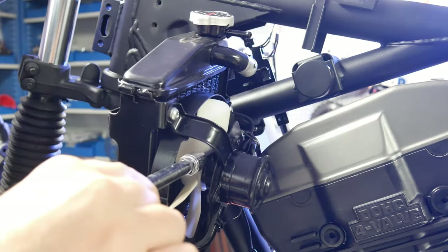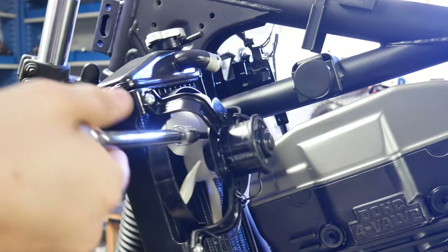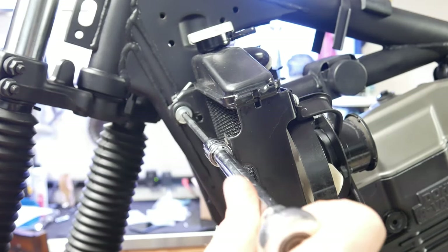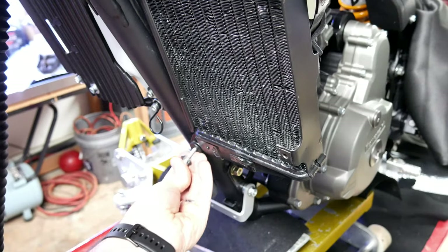Here's another tip: it's probably actually easier to install the radiator to the bike first and then install the fan. But you can access it with a long extension, as you see here, because the screw lives behind the fan so accessing it is a little bit tricky, but it is doable.